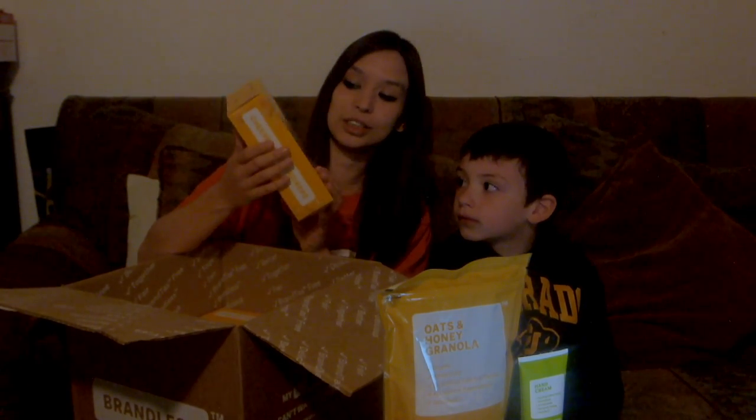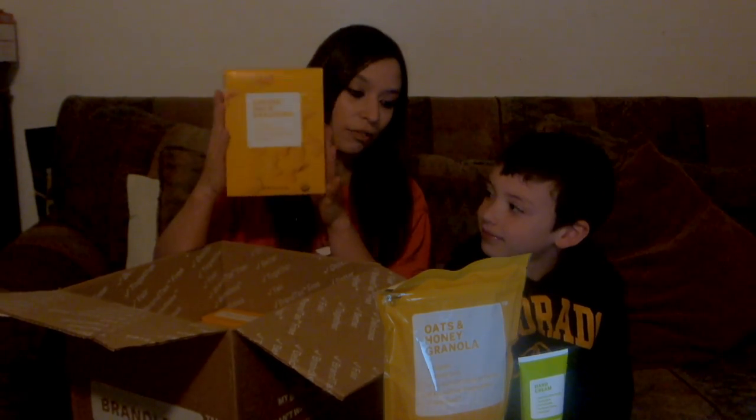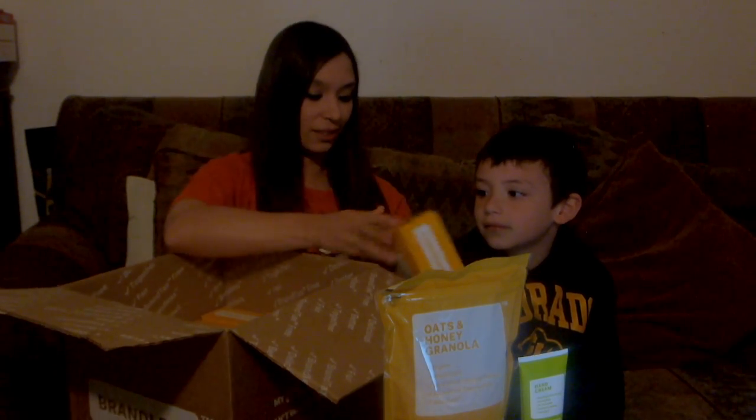We've got five boxes of the duck cheese crackers. So we'll be trying these out — we'll be having our party tomorrow, so we're pretty excited to invite our friends and family over and try out these crackers. But should we sneak a little taste right now for our video? Let's go ahead, let's open them up.